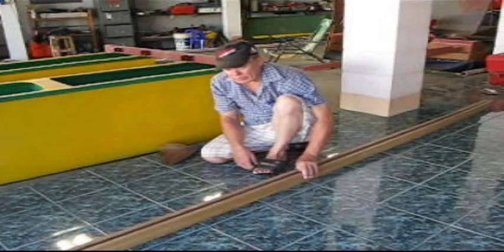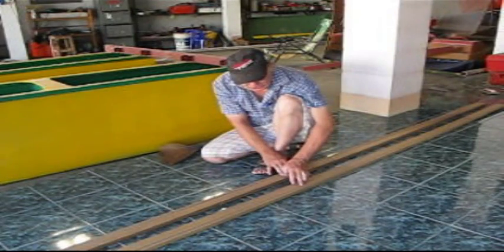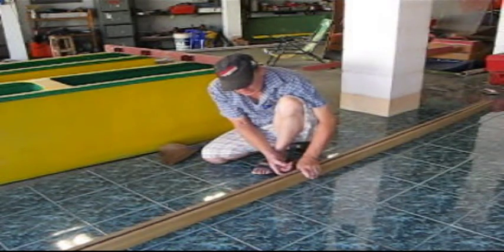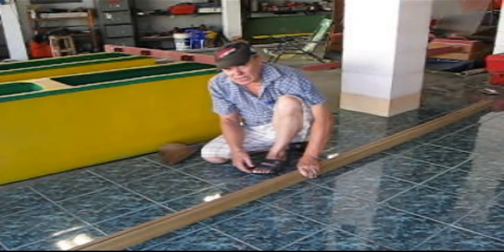So if you have all squared up two pieces, everything's nice and square. What you do is you put the new one on the side here — don't get too close to the channel. Then use screws and countersink them to hold the glue joint together, and leave the screws in there and fill the countersunk holes.